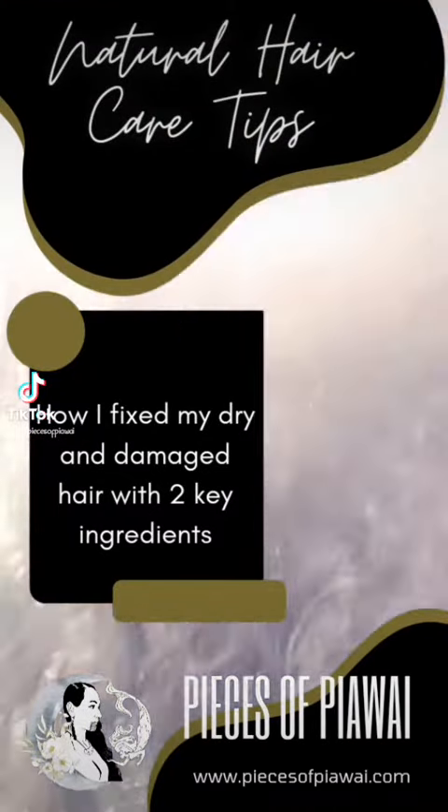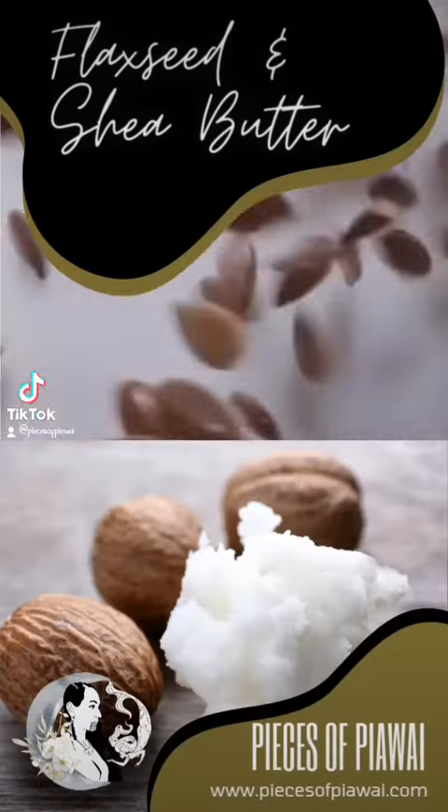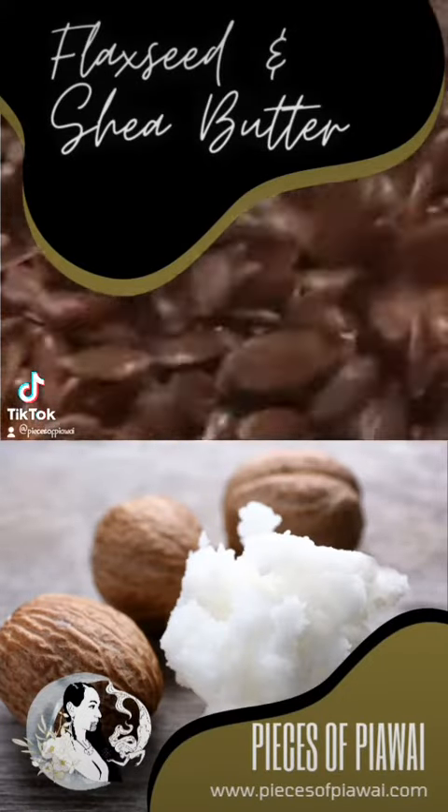Kia ora whānau, a quick look at how I fix my dry and damaged hair with two key ingredients — flaxseed and shea butter — which are the stars of these two products I'm about to share with you.